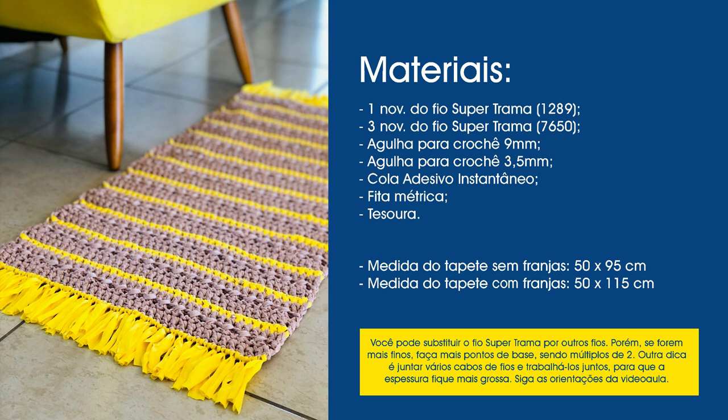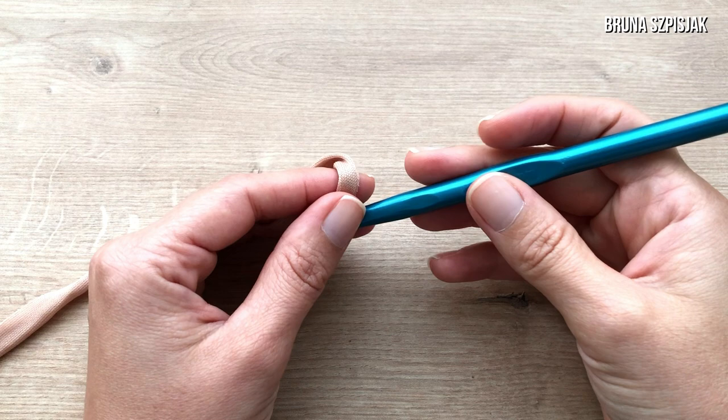To make the piece you'll need one skein of Super Trama yarn in color 1289, three skeins of Super Trama yarn in color 7650, a crochet hook size 9mm, a crochet hook size 3.5mm, instant adhesive glue, a measuring tape, and scissors. The rug measures 50 by 95 centimeters without fringes, and 50 by 115 centimeters with fringes. You can substitute the Super Trama yarn for other yarns, but if they're thinner, make more foundation stitches in multiples of two. Another tip: join several yarn strands and work them together so the thickness is greater. Follow the video lesson instructions.